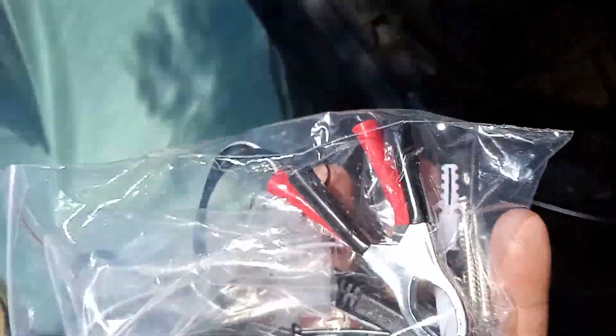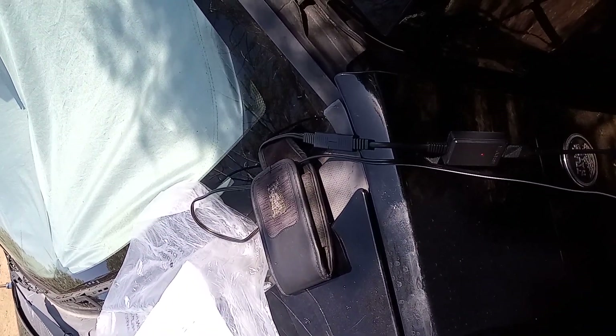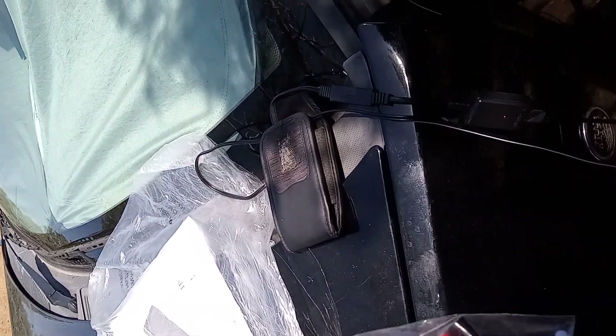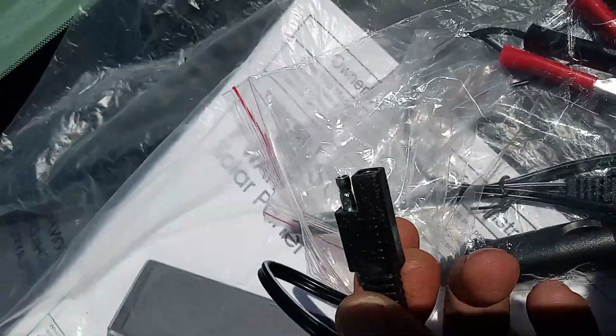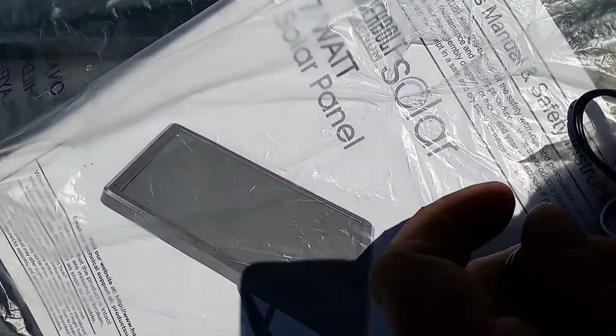You can mount it to a piece of wood, a roof, a wall, or something similar. The plug-ins just look like this — they connect the different adapters like the cigarette lighter one. Here's the instruction booklet it comes with.